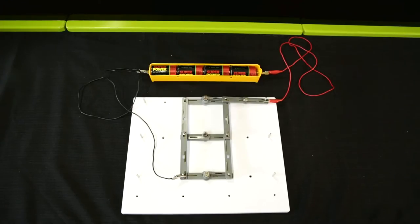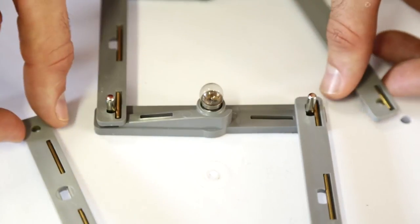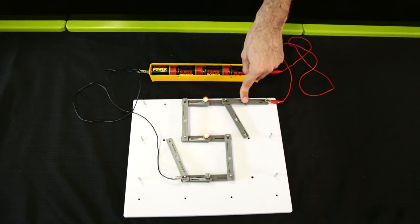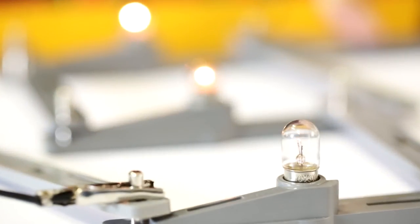To quickly convert the circuit to a series circuit, disconnect one of the connecting wires from each side of the bulb in the center row. Press the switch and again observe the brightness of the bulbs. You should observe that the bulbs are not as bright when connected in series.